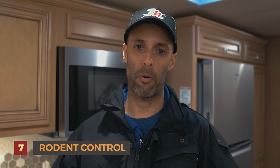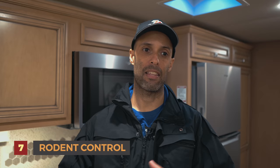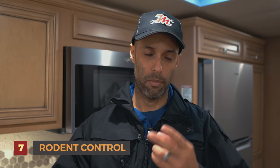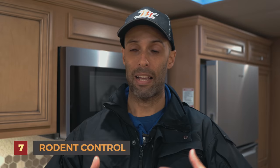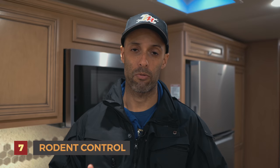Number seven is going to be rodent control. When you're in storage and not using your RV, this is when those little critters like to come around. As mentioned, one of the most important things is get the food out — they want food. The second most important thing: any holes or voids going from the outside to the inside of your RV should be covered with steel wool or copper wool as well as a foam sealant. We've done that as best we can, but they can still get in if we miss an area, so we take additional preventative measures.